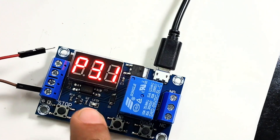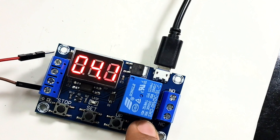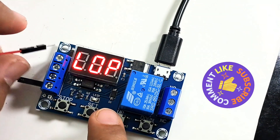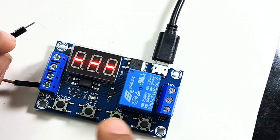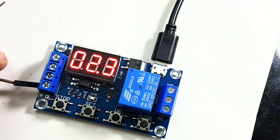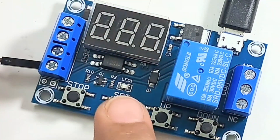Now let's try P3.2 mode. In this mode no trigger input is needed. Setting OP to 4 seconds and CL to 3 seconds. For LOP, the default value if nothing is set is infinite, so I'll keep it that way. After clicking set, it starts the clock by itself — no trigger needed. It turns on and off according to the configured values in an infinite loop.